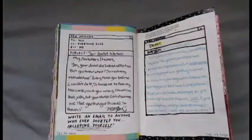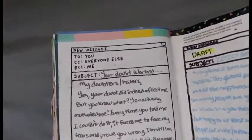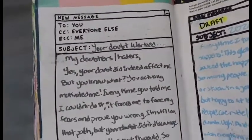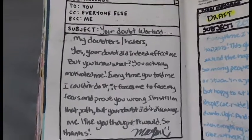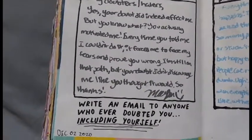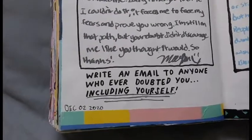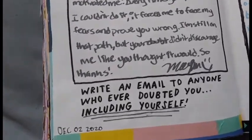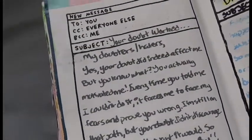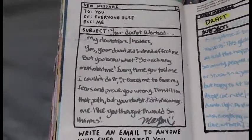So if you go to the next page, these two pages are actually very similar in their design and the prompt, so I tried to decorate them differently so it looks like two different pages. On December 2nd, it asks you to write an email to anyone who ever doubted you, including yourself. I just wrote my little email in the little box provided and then covered the top and bottom of the page in this weird striped washi tape.